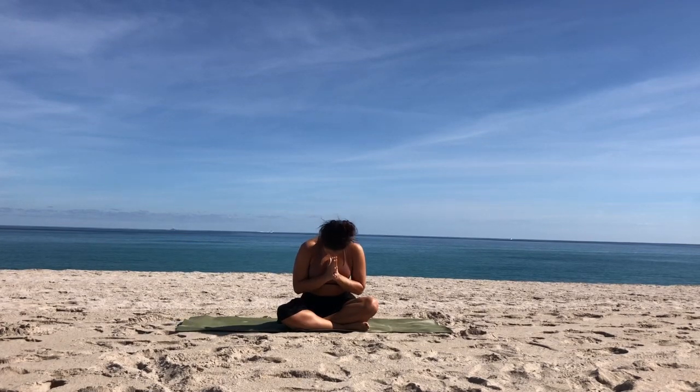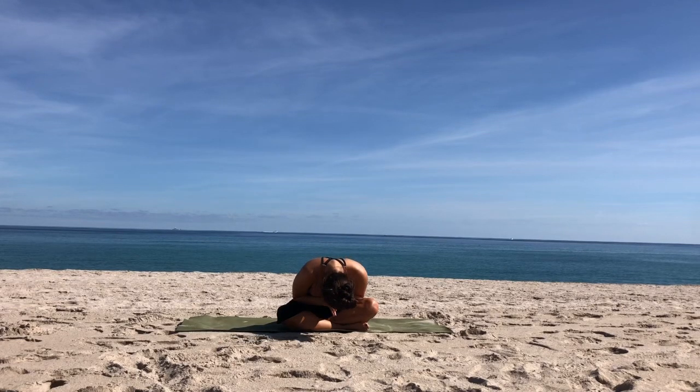Let's join our palms together in prayer at our chest. Thank you all so much for starting your day off with me, I hope it's a great one. For more free yoga videos, don't forget to subscribe to my channel. Namaste, I'll see you soon, yogis.